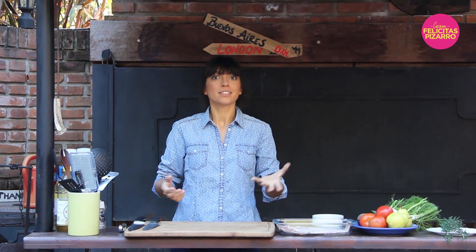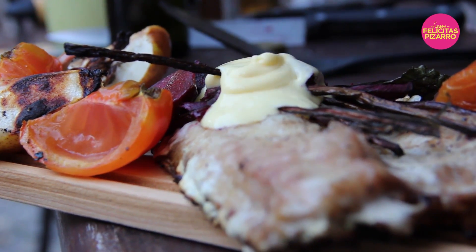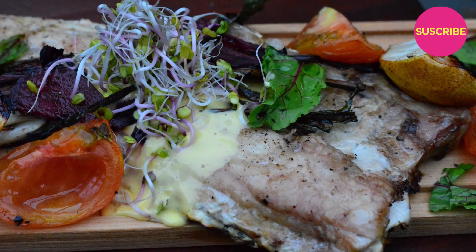Hey Foodtubers! It's me once again, and following some of your advice, I've decided to prepare today a delicious but much healthier dish. It's grilled sea bass with veggies and a homemade mayo. I've chosen today to cook sea bass, which I love.